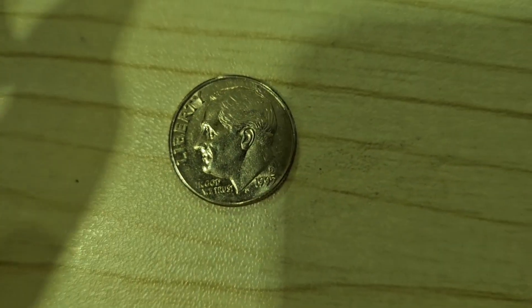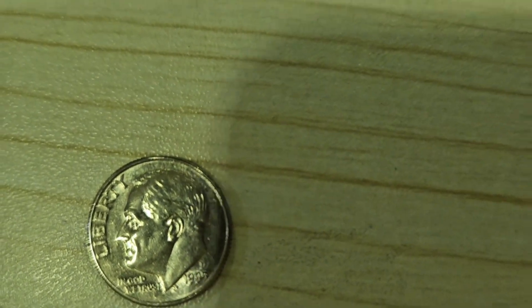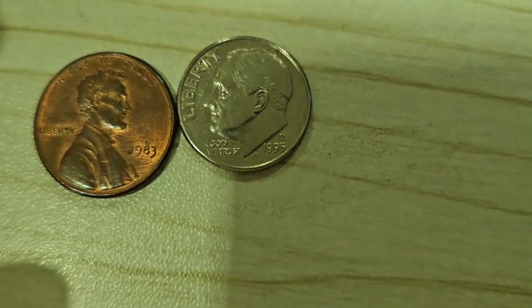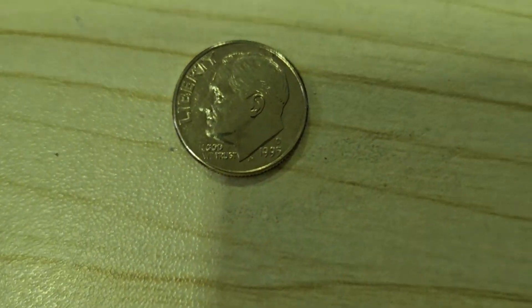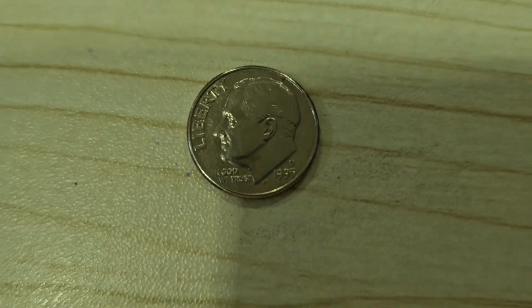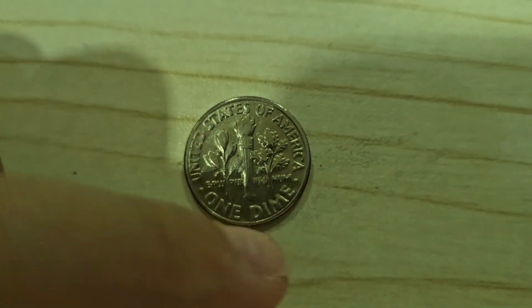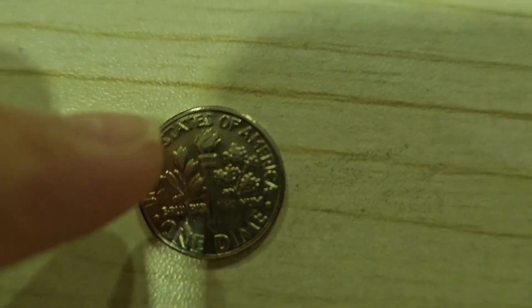Next, we're going to be taking a look at the dime. The dime is so tiny that it's tinier than a penny. But sometimes you might say the dime is less than a penny — wrong. The dime is worth ten cents. And at the back, you can see some leaves and a torch.